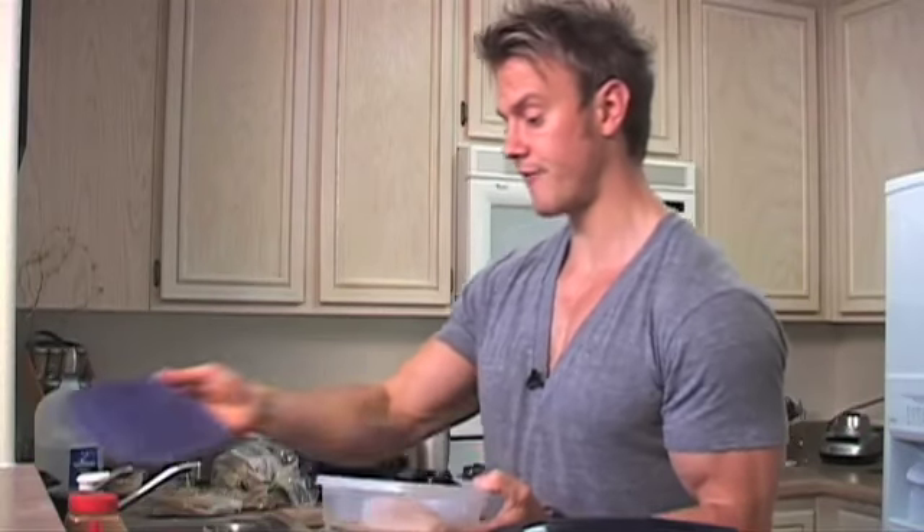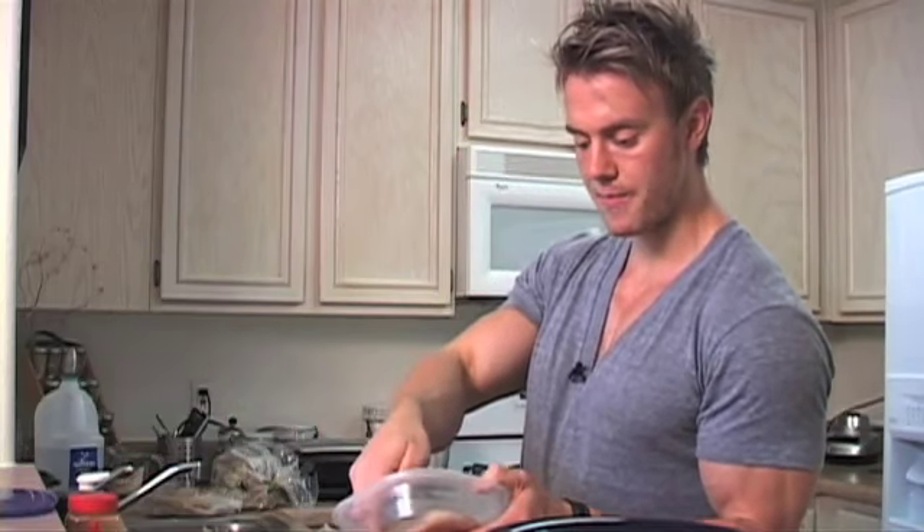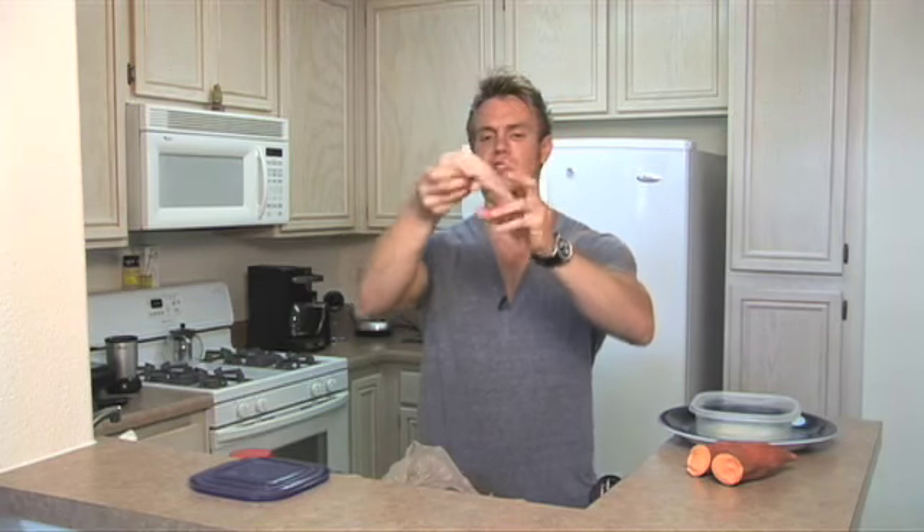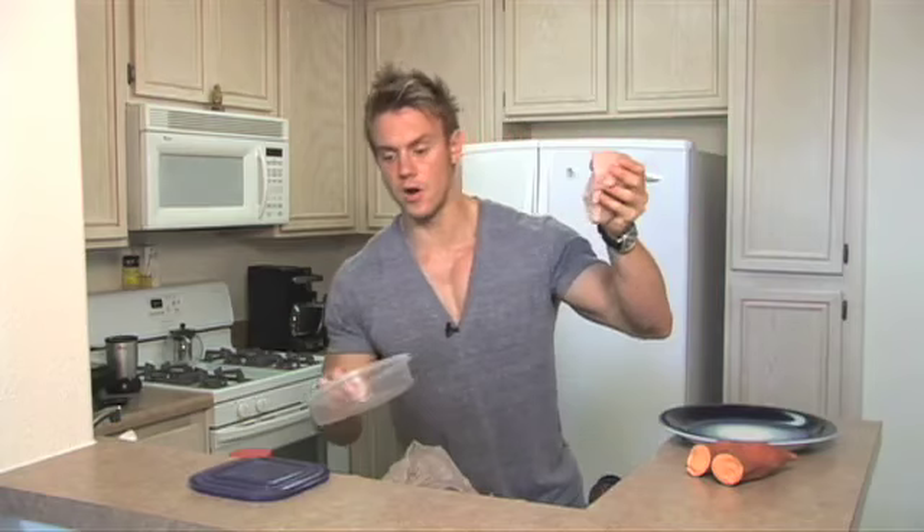Now, an average chicken breast — this one is probably a little bit larger. For each portion of protein you want to try and get the same size as your palm, the palm of the hand. As you can see, I've washed my hands so they are clean. Palm of my hand there — the chicken breast is a little bit bigger. This one, just by eyeballing it, is about 160 to 180 grams if not more, so it's a good 50 grams of protein in there — more than enough for one meal. I'm going to split this into two just to give you an idea.